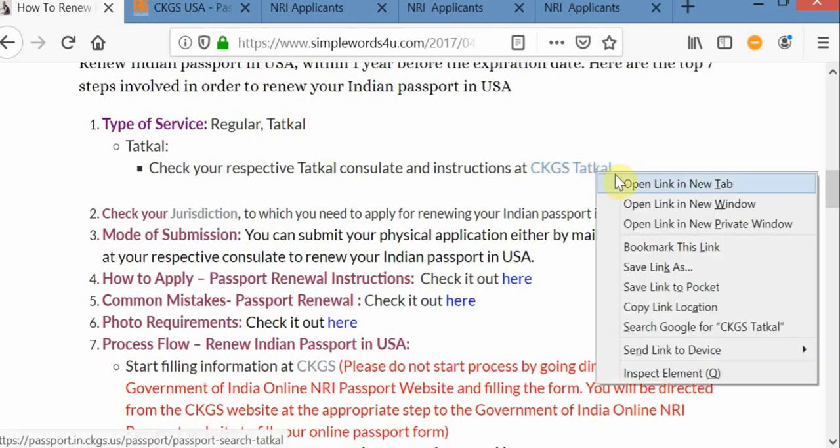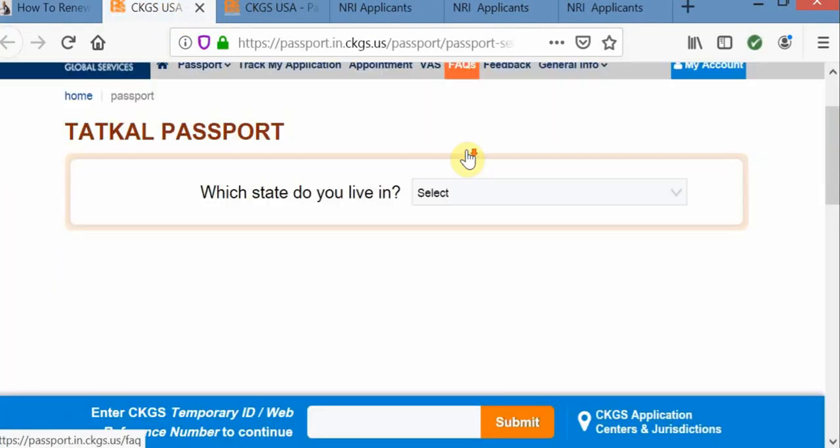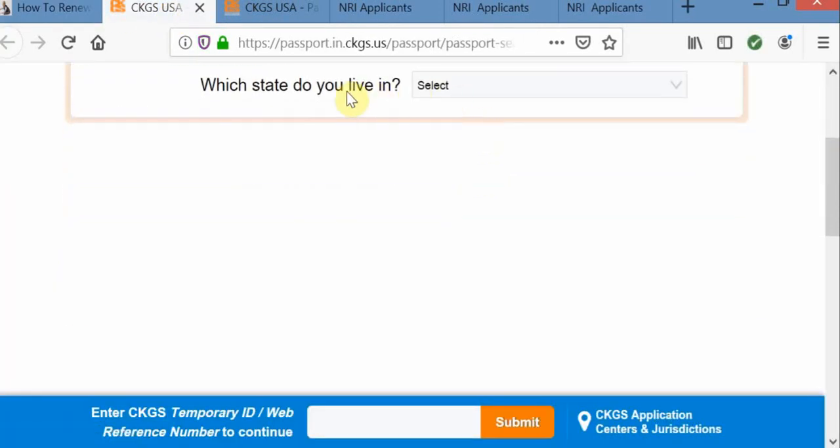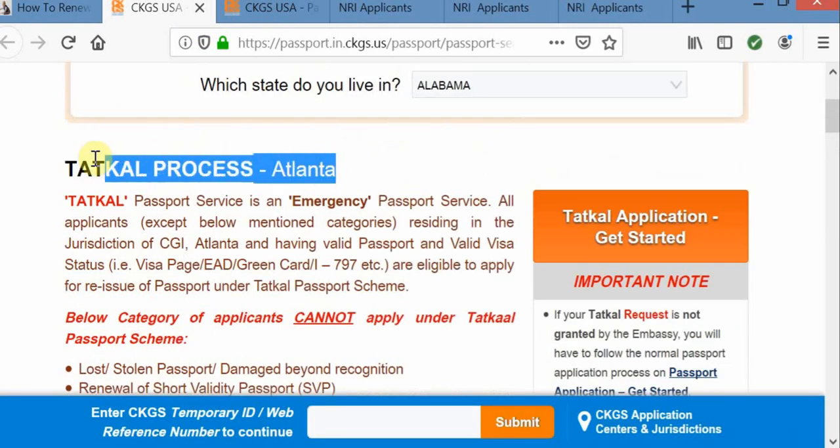Please click on this link here. It is going to take you to the CKGS website. First thing is you need to provide your state of residence. Based on that, it is going to show you which location you need to go and what are the steps involved in the Tatkal process.